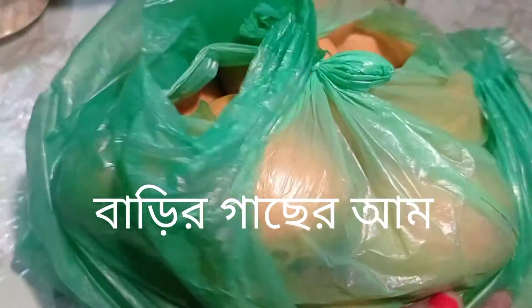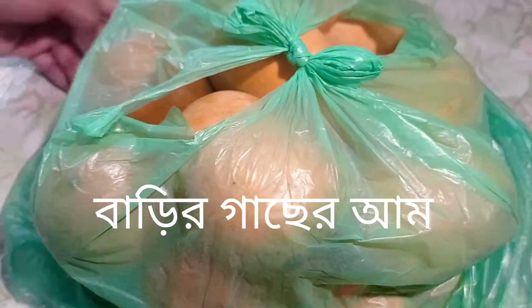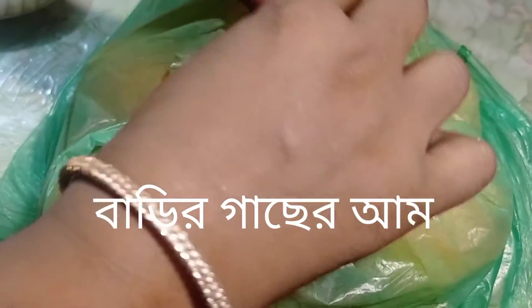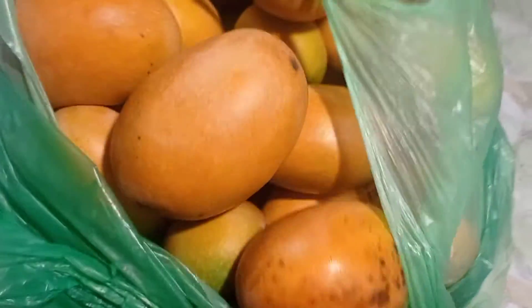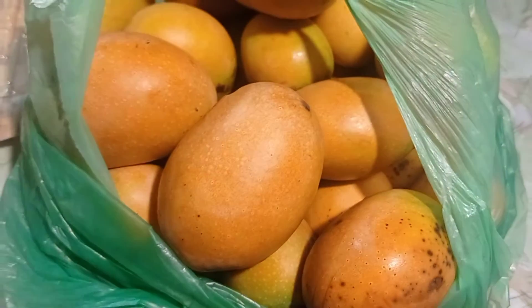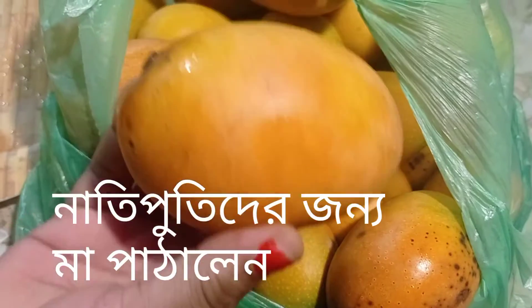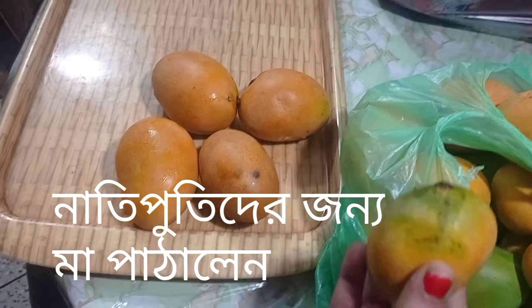I am going to show you that my grandma has a little bit of my family. My family has been a little bit. This is the first time I was able to do this. My little brother came to me and I was able to do this work.